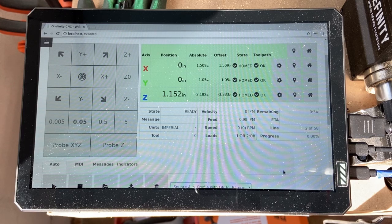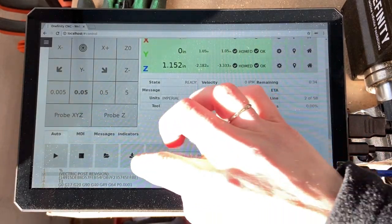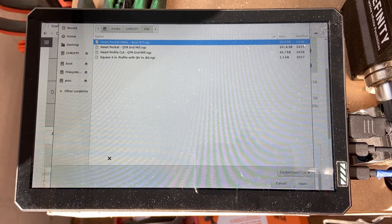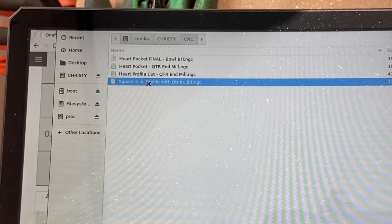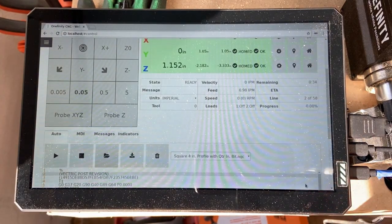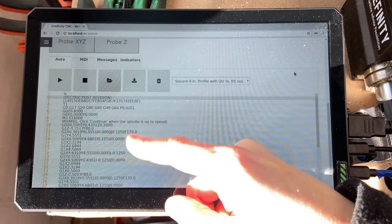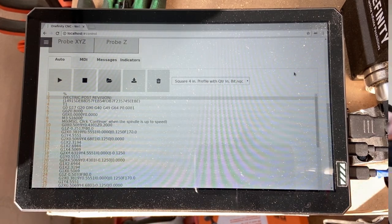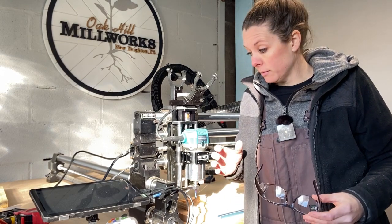Now that your CNC knows precisely where your workpiece is, scroll down on the monitor and hit the Open button. It pulls straight from the flash drive — it works just like opening a file on your computer. Select the square file we made earlier and hit Open. The file is listed right there, and all that code you see is the G-code — that's what we worked to produce by programming the toolpath with our design in Vectric.